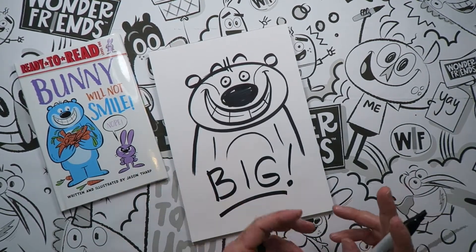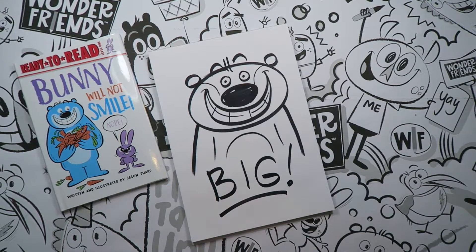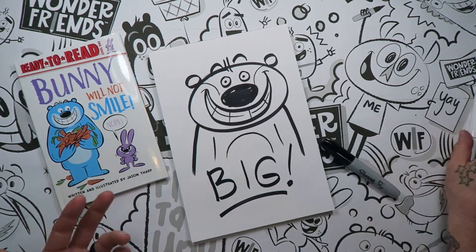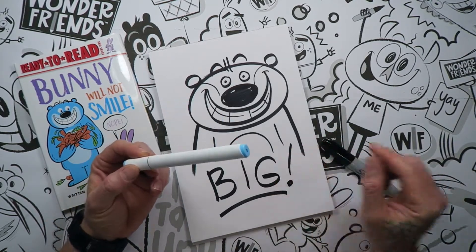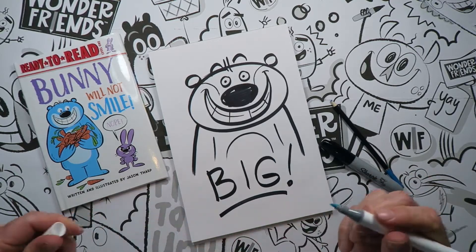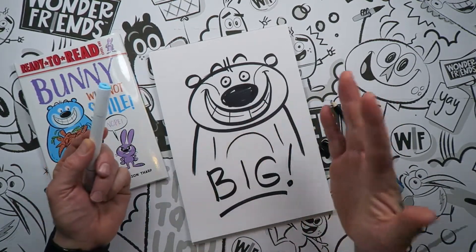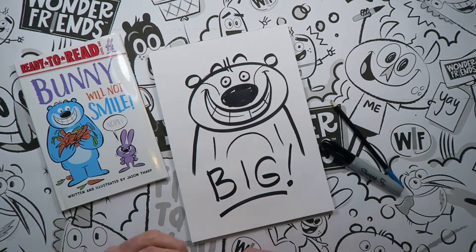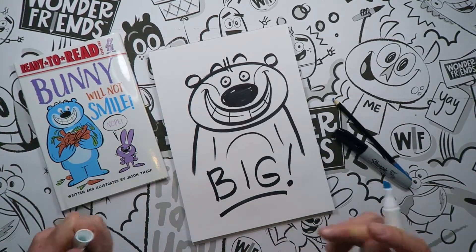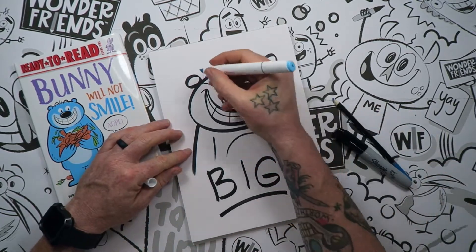Now we're going to color this guy in — he's very simple, just two different blues. If you don't have a blue marker, you can use a blue colored pencil as well. I'm going to use a marker to start, then little colored pencils to add a little bit extra. We're going to fast forward a little bit so you don't have to sit and watch me color.